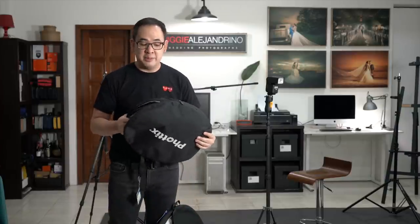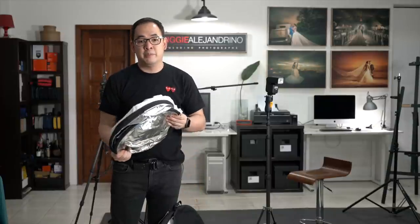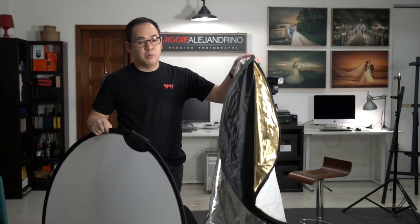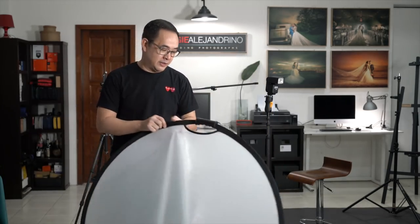Next, instead of using your normal Octabank, what I decided to use is basically just a 5-in-1 reflector. Very cheap, inexpensive modifier, but so many options for you to be able to manipulate light with this small reflector. What we're going to be using here is the inner part which is a diffuser, but this one we'll also be using as a reflector.